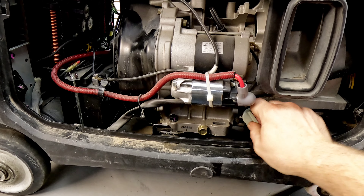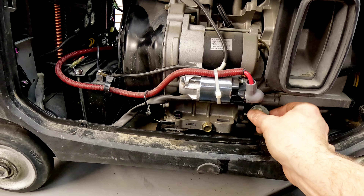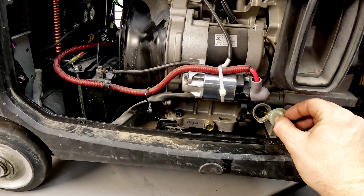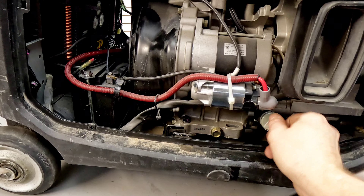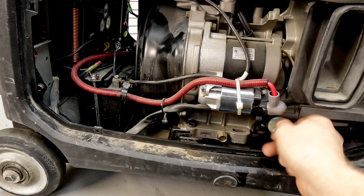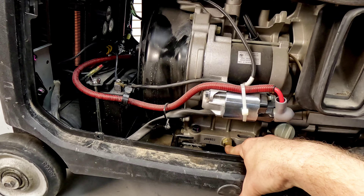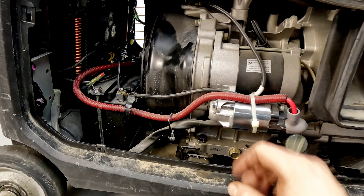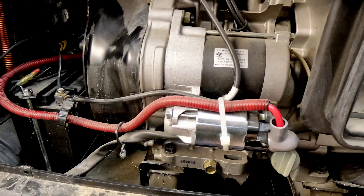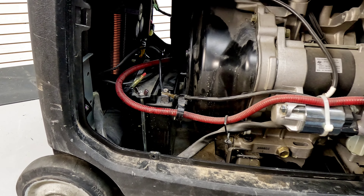Oil fill tube here where you can check - again, plenty of oil in it, level's good, doesn't look bad. You've got your drain plug down at the bottom if you need to change the oil. You can just loosen this and it'll drain through the bottom - there's a little access port down below that lets it drain out under the machine as long as you've got it up on something.